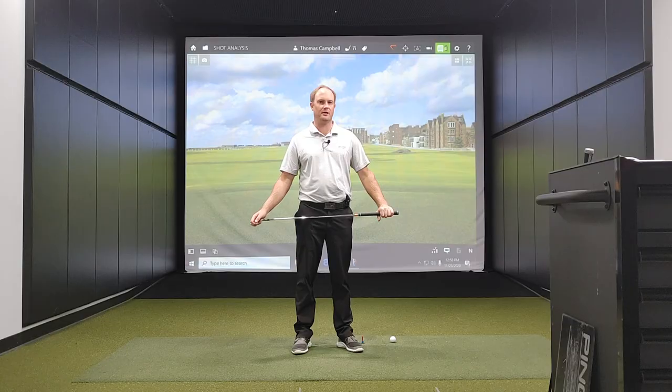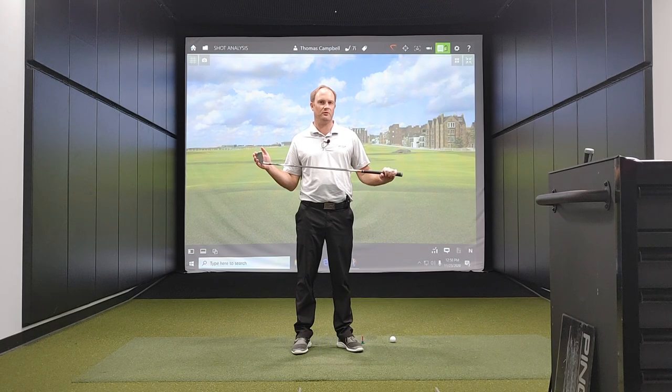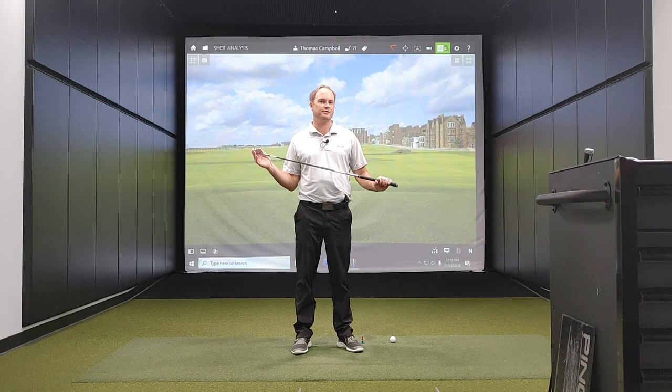Hey golfers, it's Thomas Campbell, master club fitter at Second Swing. Today I'm going to discuss and analyze a very highly commented and debated topic on our YouTube channel. That is smash factor.